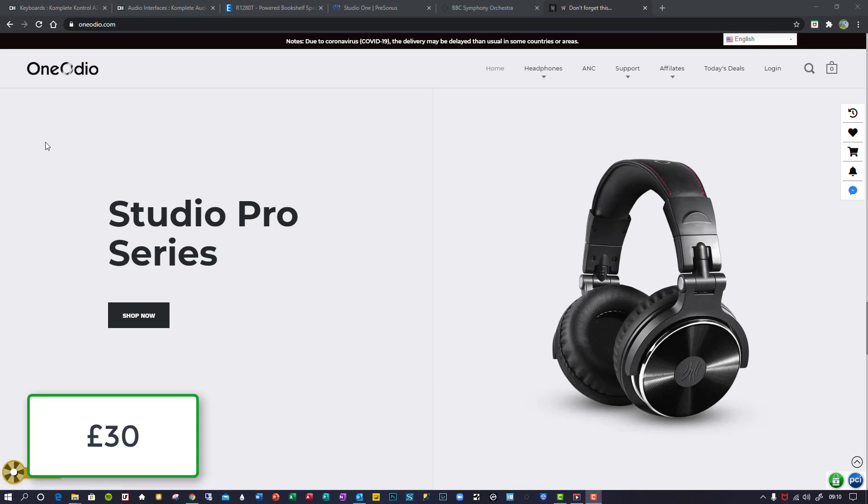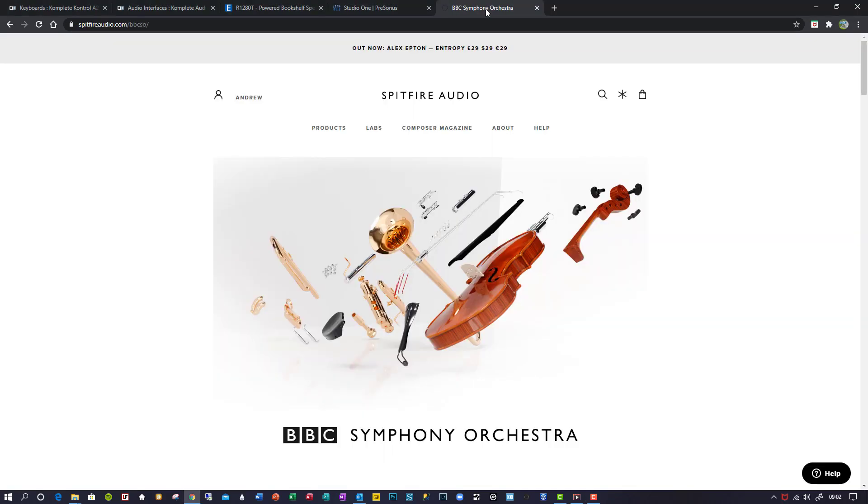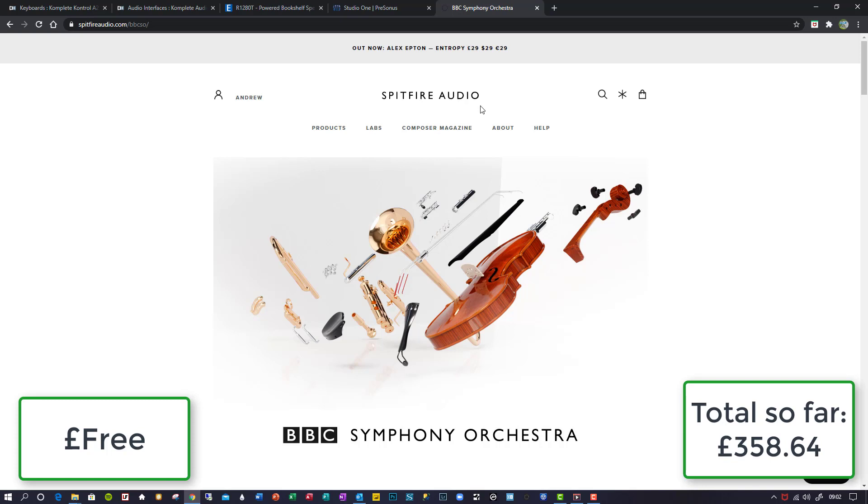I needed headphones because I have neighbours and if I want to work late at night or early in the morning then I obviously need to use headphones, so I got the One Audio Studio Pro Series for a very reasonable £30. Now being such a fan of Spitfire Audio, I decided to get the BBC Symphony Orchestra — not the full one but the free one. I had to wait two weeks to get it and fill out a questionnaire, but it is so worth getting it and anything from Spitfire Audio is simply astonishing.